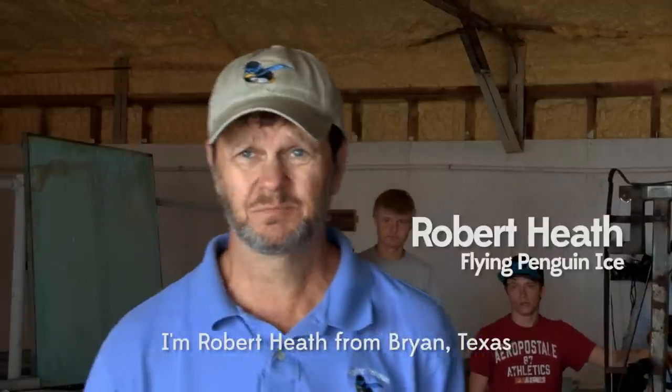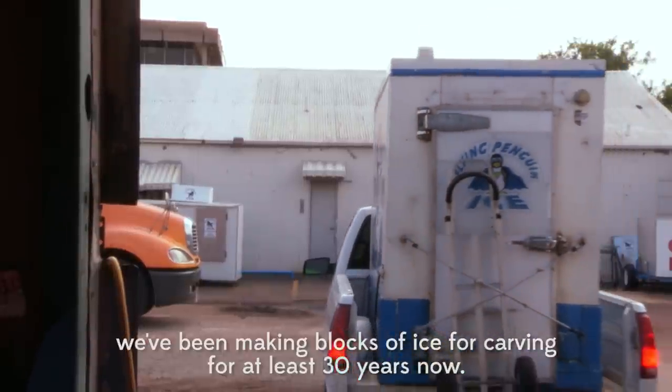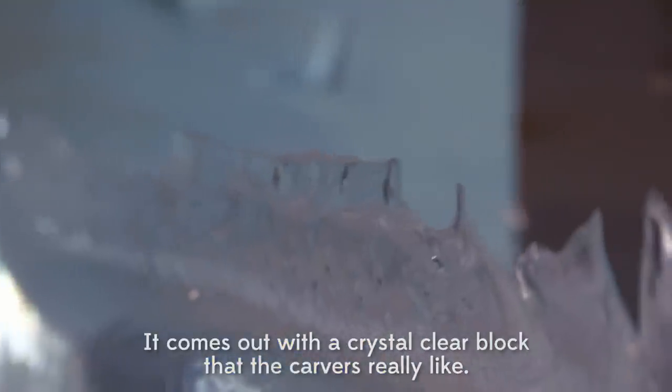I'm Robert Heath. We're in Bryan, Texas. This is Flying Penguin Ice Company and we've been making blocks of ice for carving for at least 30 years now. We use special water using a reverse osmosis product to make the water very clear, and it comes out with a perfect clear block for carving.